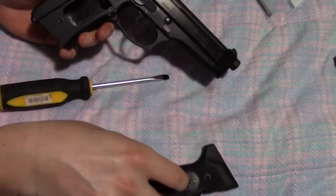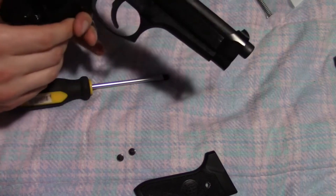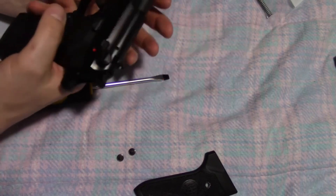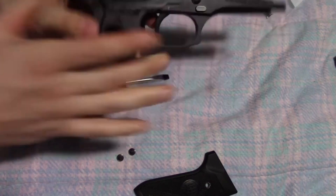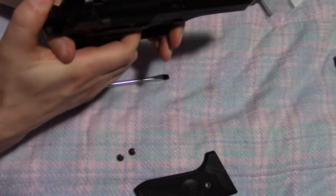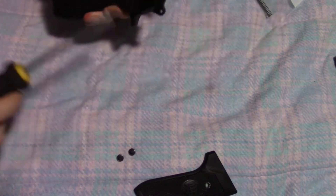Okay, so there's one grip — it came off pretty easily. Going around to the other side. Oh, and for you sticklers out there, almost forgot: the gun is empty, the gun is clean. It seems to be a thing on YouTube where people complain about that. Moving on, we're going to get that other grip off of there.